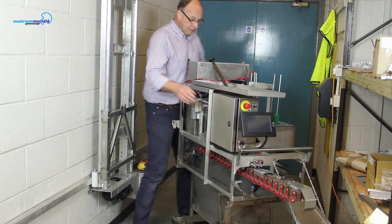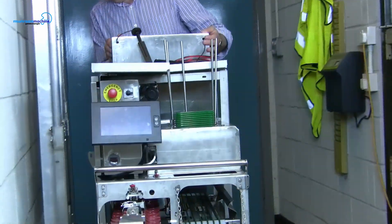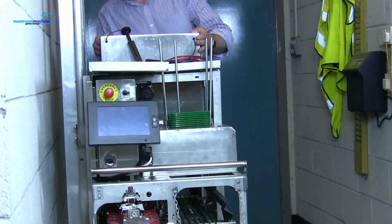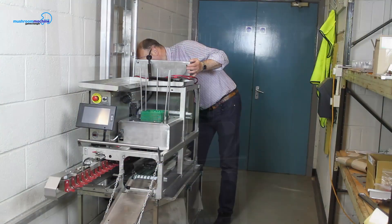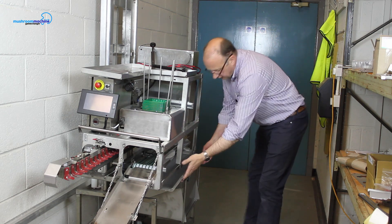I turn around — obviously it's one person operated — so the machine is on a trolley. I bring it across to where I want to and I push it in. And then I lift my machine out of the trolley.